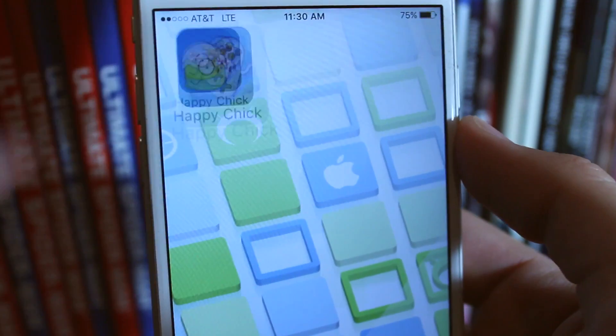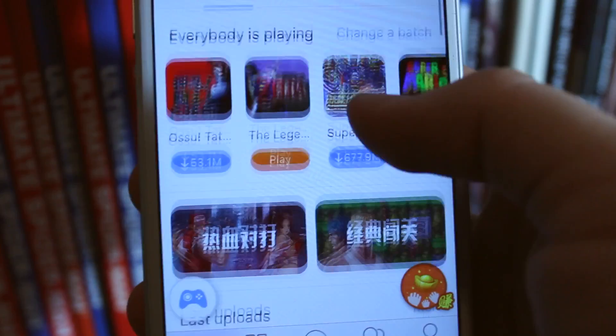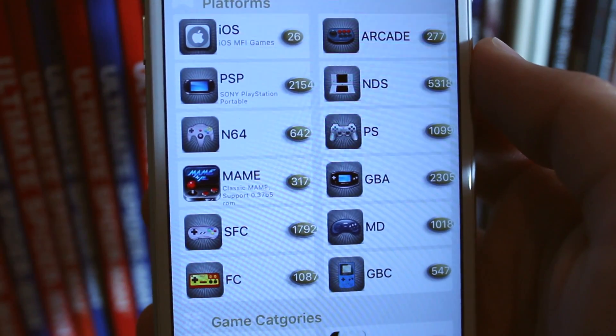Hey, what's up? Operation I Droid here, and in this video I'm going to be showing you how to get an emulator called Happy Chick. Happy Chick is an emulator that allows you to play tons of consoles like Game Boy Advance, Super Nintendo, Nintendo 64, PlayStation 1, and much more, which will all be listed in the description below for those that are interested.